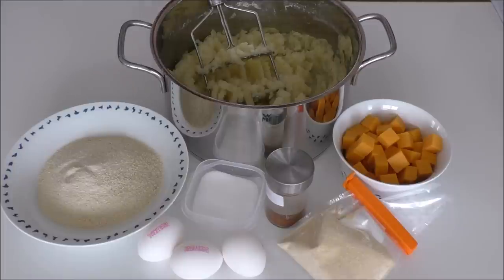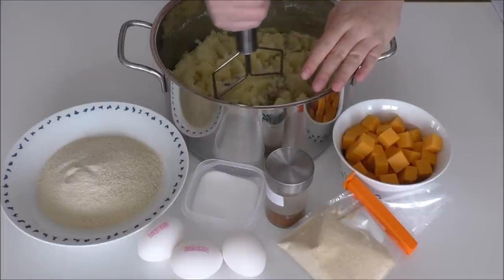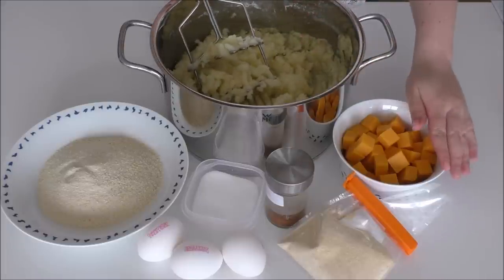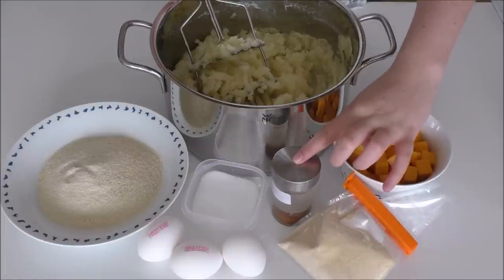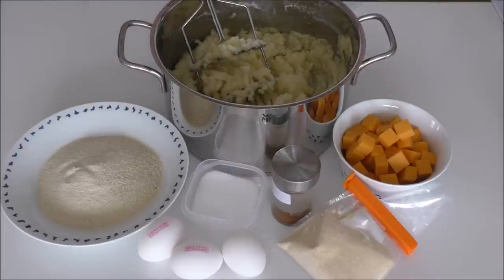For my potato balls with cheese, I'm going to use some mashed potatoes. I've just boiled some potatoes and mashed them and let them cool. And then some cheddar cheese — I've just cut it into some cubes — some onion powder, sweet chili powder, salt, eggs, and some breadcrumbs. And I will of course also be using some oil for frying.